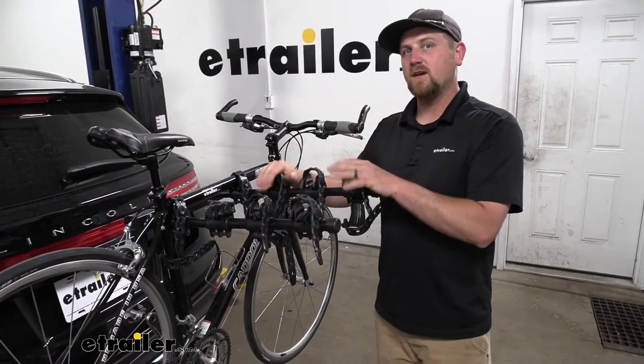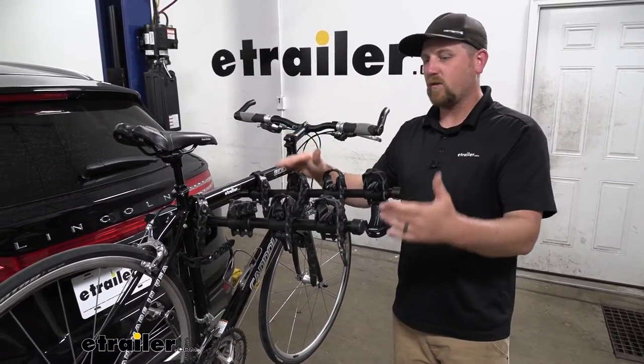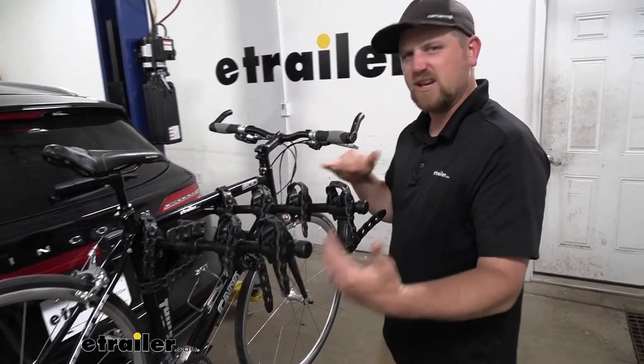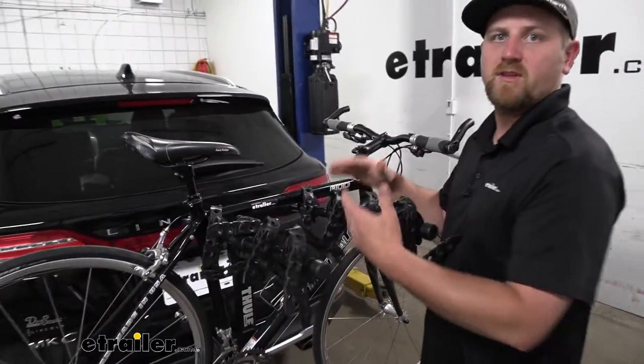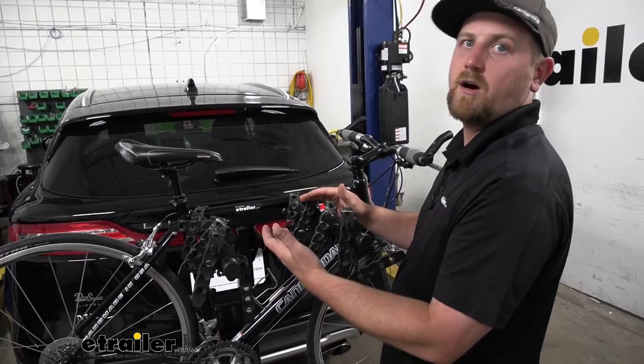One thing I noticed with this setup on the MKC is I really like where it sits off the ground. The arms are about chest height, so it's going to be really easy to see and really manageable whenever you're putting the bike on or taking it off.